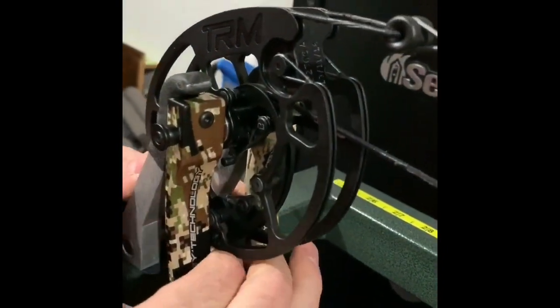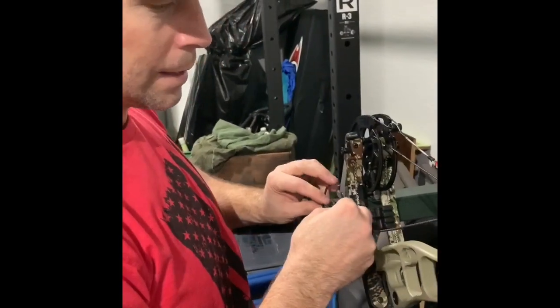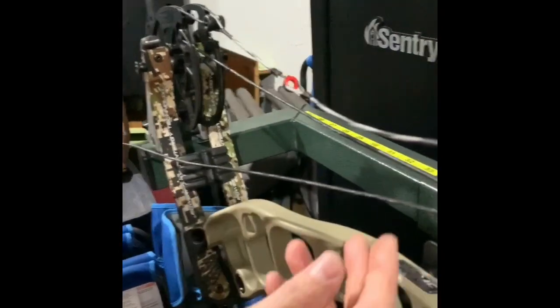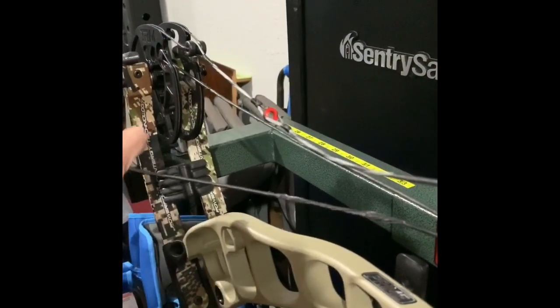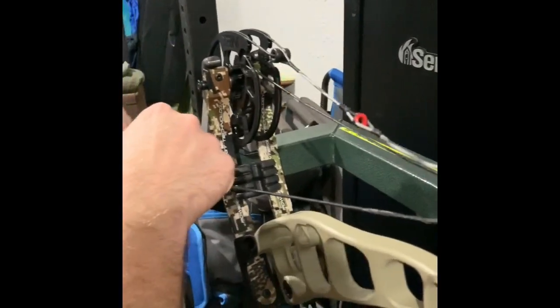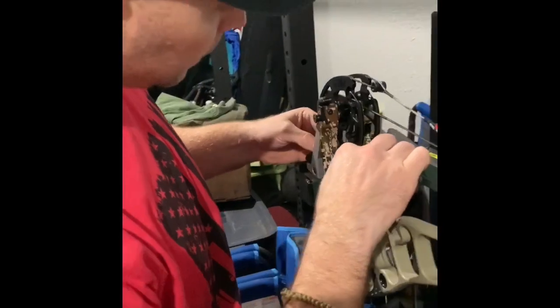We're going to come to this top one and do the same thing. This is the challenge of working on a different type of bow. By no means are we certified technicians to do this — this is just things we've learned on our own, so take it with that mentality. I'm going to take one, two, three twists out of this one also, and thread that in there.